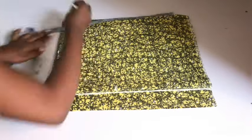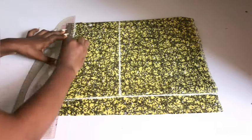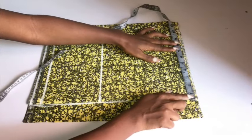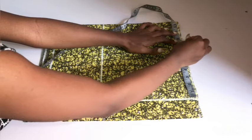So I'm marking my bust points, my waist points, and one extra inch for my joining allowance. After doing that, I went ahead to rule straight lines across. The next thing I'll do is to place my tape on the folded end of this fabric, which is my front pattern.